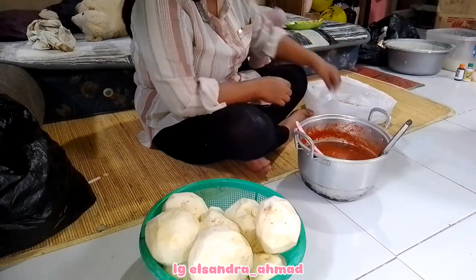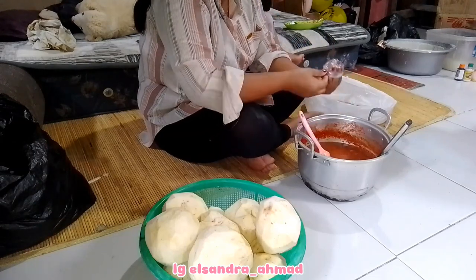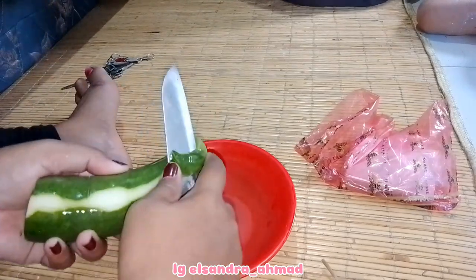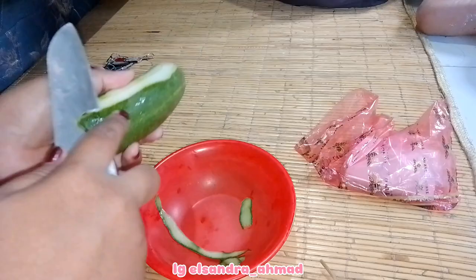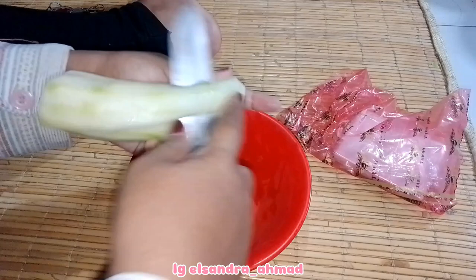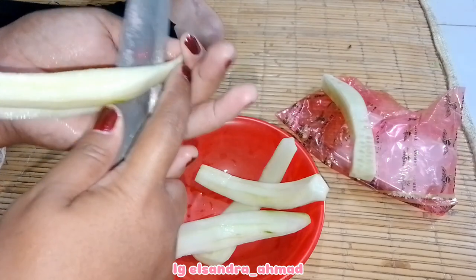Oh iya selain dari pisang goreng, mamaku tuh juga jual ubi. Ini tuh ubi rambat, tapi ini udah dikupasin juga sama adik aku. Nanti kalau mamaku tuh udah selesai bikin empe-empeh baru si ubinya tadi dipotong tipis-tipis. Selesai bungkus lombok, ini aku mau kupasin dan potong-potongin mentimunnya, untuk teman makan empe-empeh, jadi ada cukoknya terus ada mentimunnya juga.